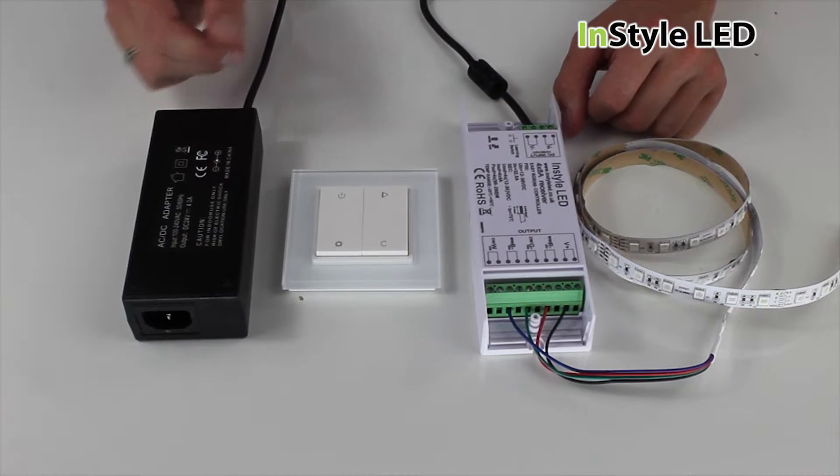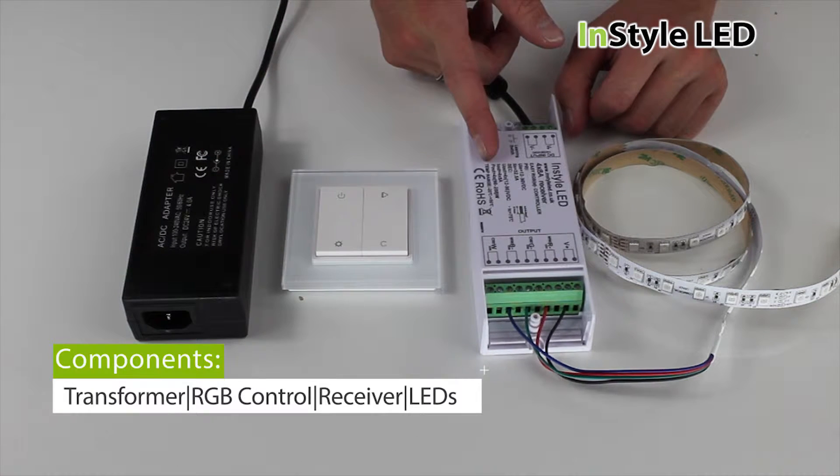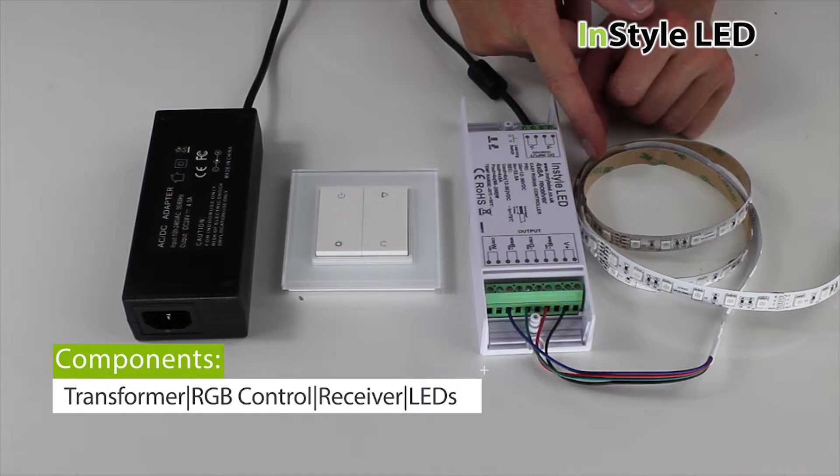For this kit you would require a transformer, the wall controller, a multi-channel receiver and the LED tape.